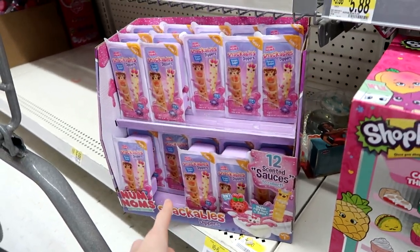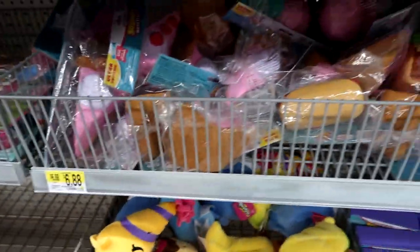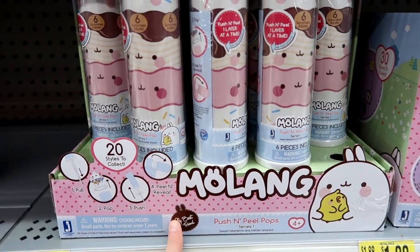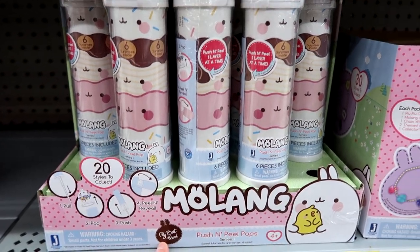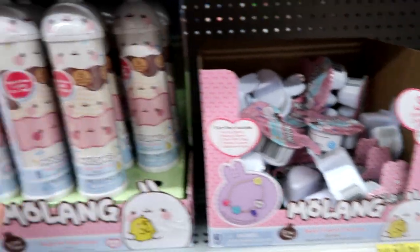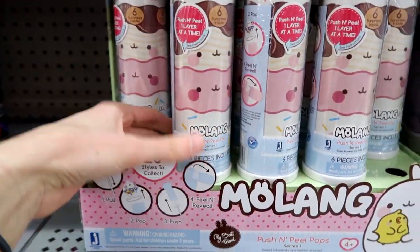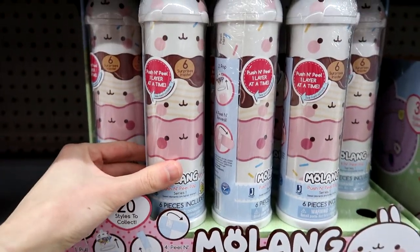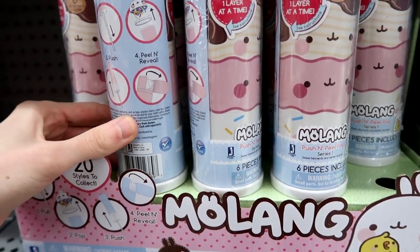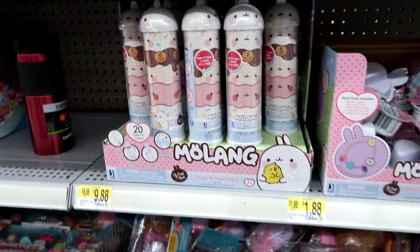That's what I mainly came out to get. And then we have some Molang. I'm not sure what you get in here at all. But this one you get Best Friend Charms. I really need to look at this — I might get one. You push and peel one layer at a time. There's like no clue as to what's even in here.